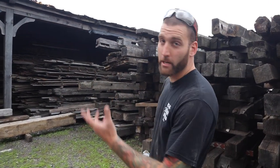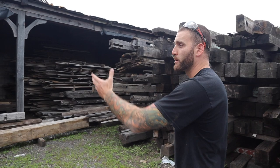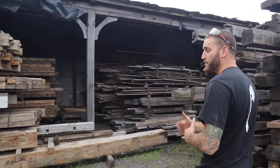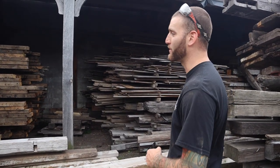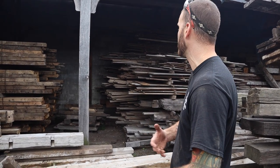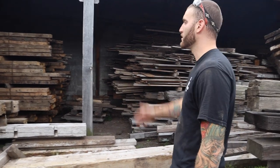The last time we were together, John, we were obviously at the job site. Now we're back at our yard where all the beautiful material came back to. So pretty much in front of us here is a whole bunch of the 3x8s and all the floor joists. We try to keep it as organized as possible because it's always tough with different size pieces, different species and everything else. For this particular barn, we wanted to keep everything from that barn together.